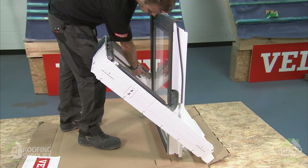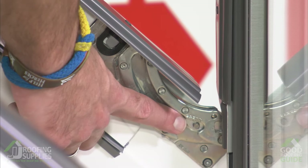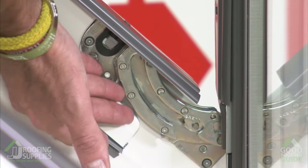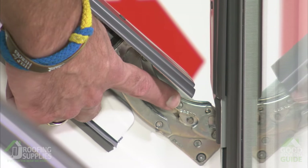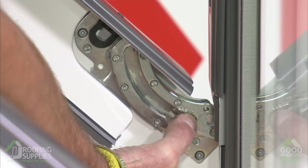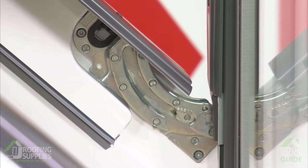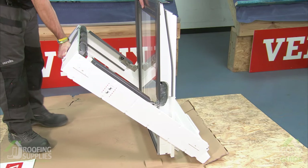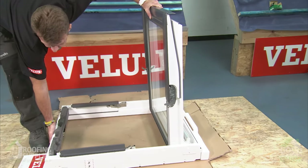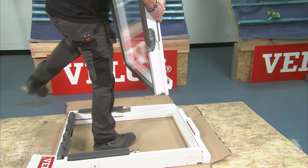Next we need to access the release buttons on both sides of the hinges. You'll see a little release button — press that in to enable the sash hinge to come away from the frame hinge. Just above the button you'll see the word 'press' as an easy locator. You may be able to use your thumb or finger, or alternatively use a pair of pliers or a screwdriver — anything with a flat end that will allow you to pop the button in. With both buttons pushed in we can now separate the sash from the frame, lower the frame onto the floor, and move the sash to one side for safekeeping ready for installing later.